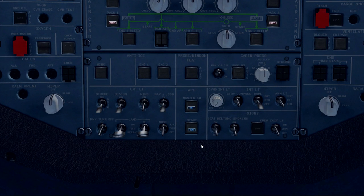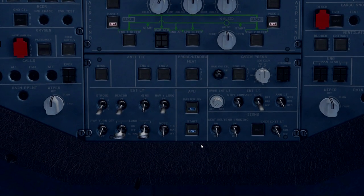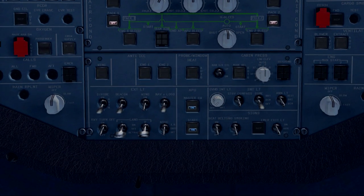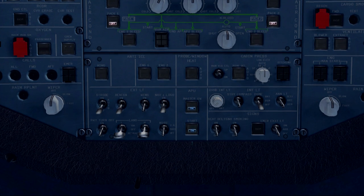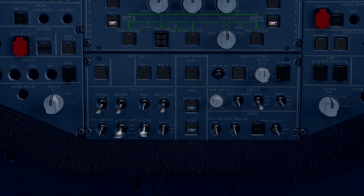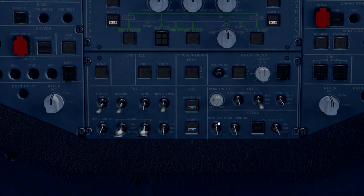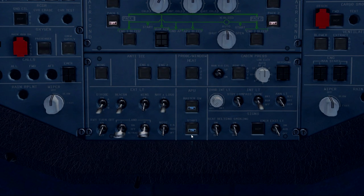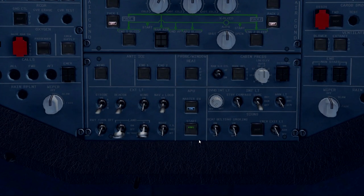You can hear the APU starting to spool up in the background. We just have to play the waiting game while the APU does its self-checks and spins up to speed so we can switch over to APU power. It doesn't take very long — we'll get a little chime here and the indicator will turn green. Boom, there we go. Now we have power available to the aircraft.